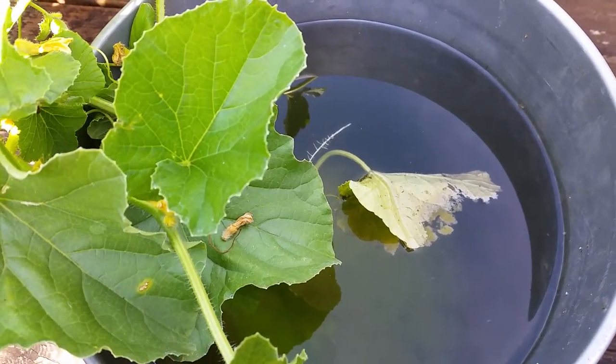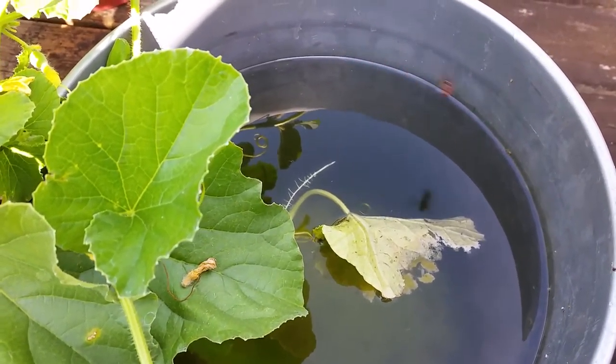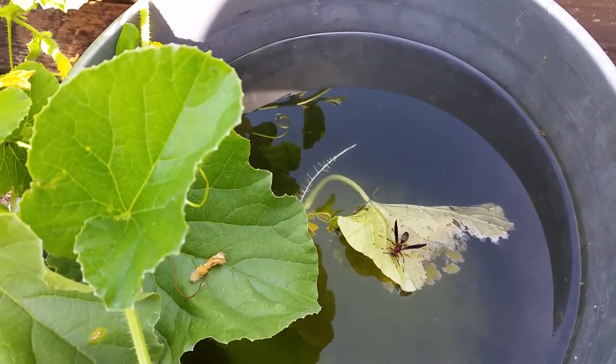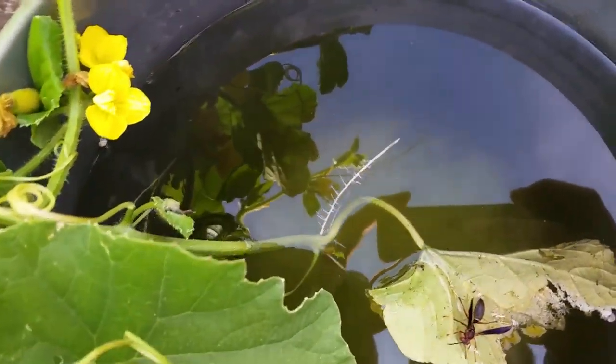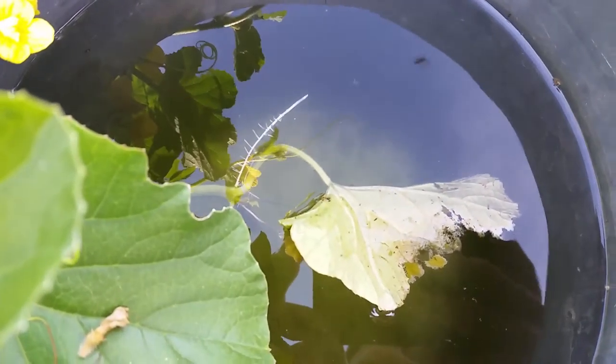This bucket has no circulation — it's basically a stagnant five-gallon bucket. But if you put the runners, or lay the vines, basically inside the water, they will sprout roots, though the leaves don't fare too well.